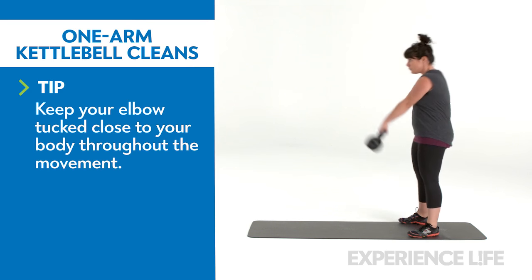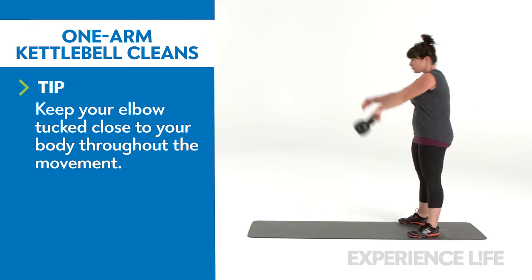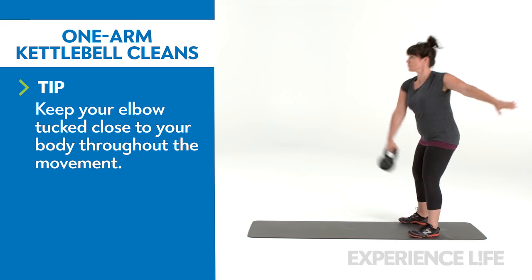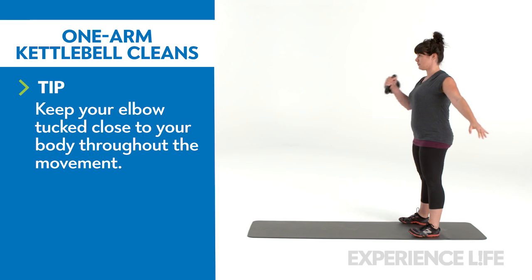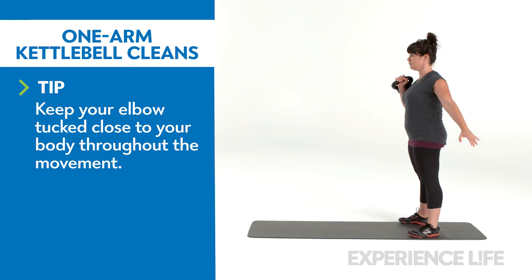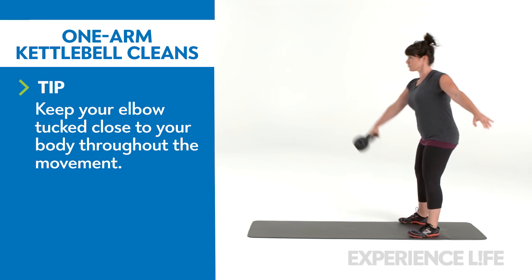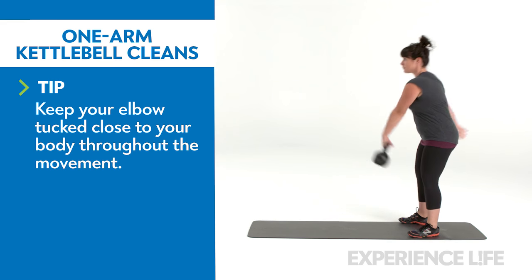Begin with the same setup as the kettlebell swing. Hike the kettlebell high between your legs, then use the power of your hips to propel the kettlebell forward. But instead of allowing the kettlebell to swing out in front of you, gently pull the kettlebell to guide it up in front of your body, as if pulling on a zipper. Catch the kettlebell in the front rack position, with your wrists straight and the kettlebell resting on your forearm.